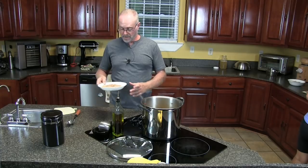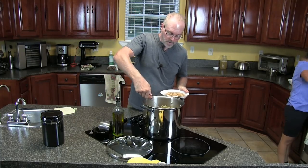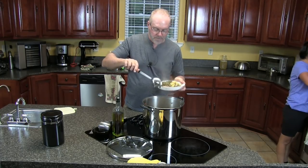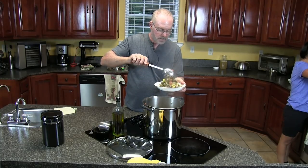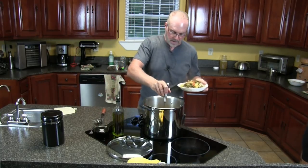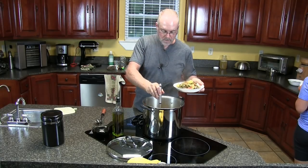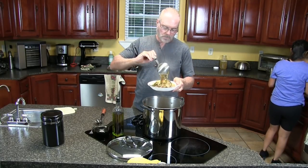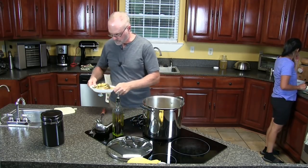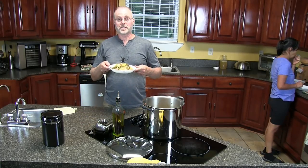Alright guys, I got my bowl of pasta here and we're just going to scoop some of this up and pour it right on top. We need to get some juice in there too — lots of juice. Perfect. That looks good.